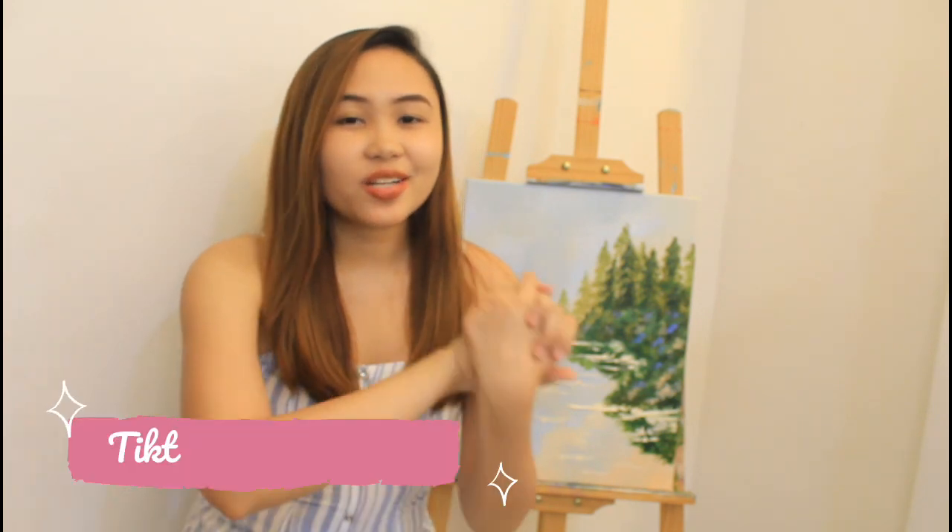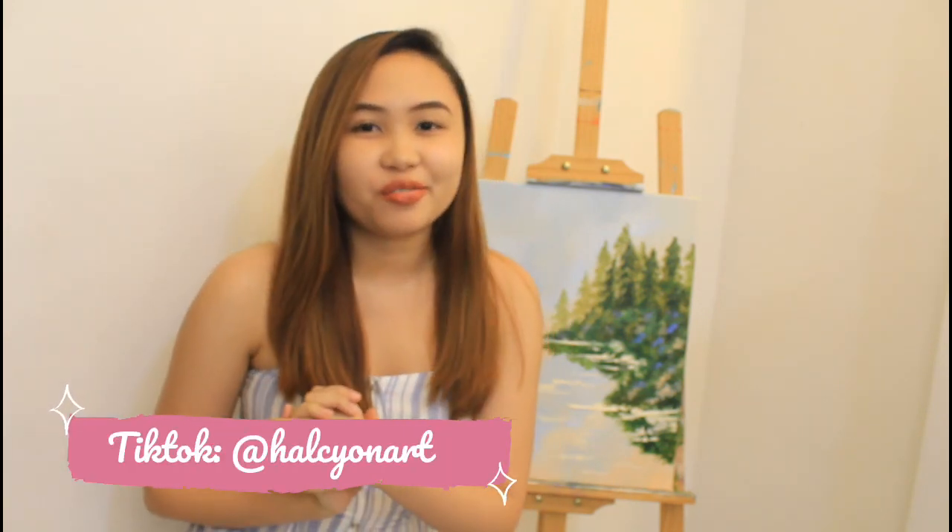So that's it you guys for today's video. I really hope you enjoyed my painting process. If you haven't yet, please follow me on all my social media accounts — all the links are below. And Halcyon Art is also now on TikTok if you want to follow me there as well. Please subscribe to my channel and I hope to see you soon, bye!